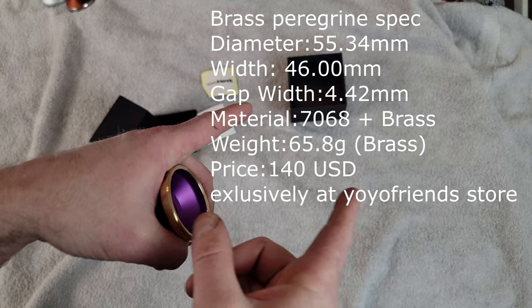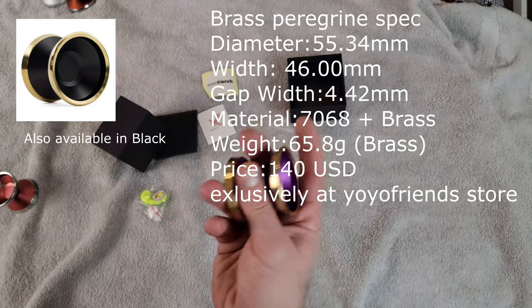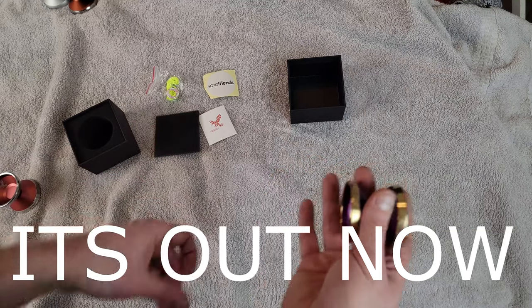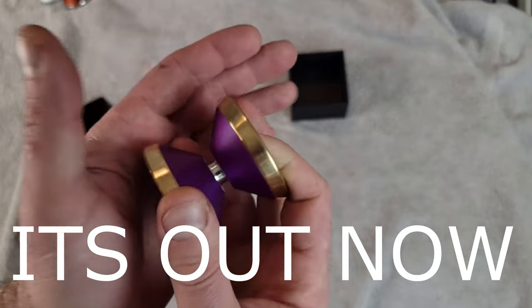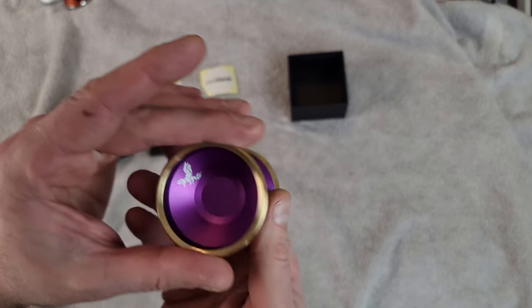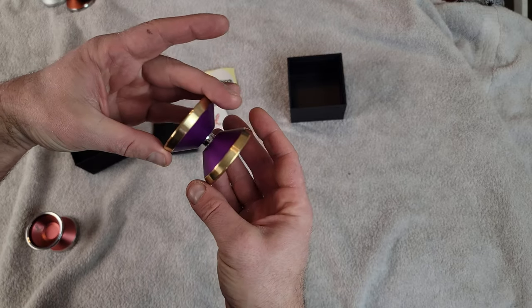We're going to put the specs right there, and I'll also put all the different colors you can get right there. Shout out to Phillip for all the information on this. This comes out later this month because of shipping delays — they wish they had it out earlier, but it's going to be out at the end of the month. It feels incredible. Looks absolutely stunning.